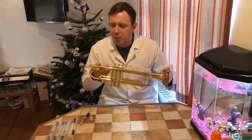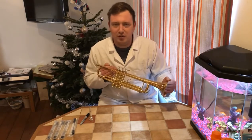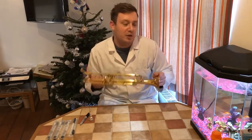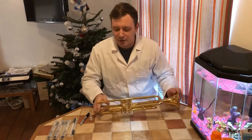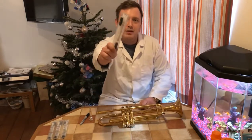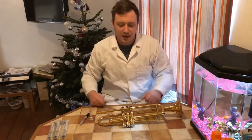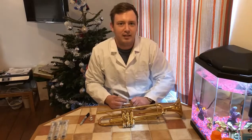I think it would be quite novel to do some swabbing. What we're going to do is take some swabs from inside the trumpet, take them to the lab, culture them, and see what we grow. This is an Amies media swab. We're in my house, not the lab, so we'll have to take whatever's on here to the lab to get it tested.